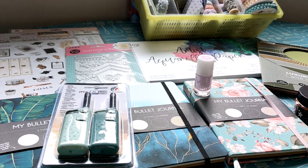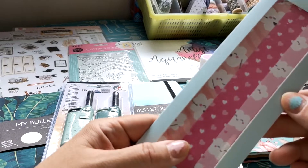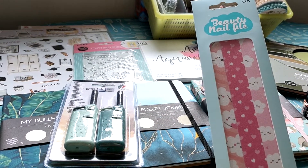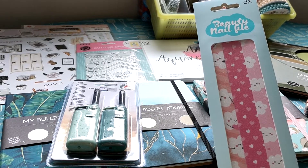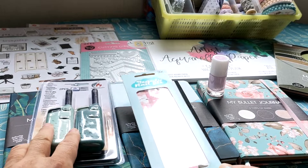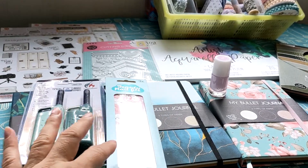There was also a nail file that I got. There was only this one on the shelves — it has hearts and clouds. I don't mind that either, so I bought it for 69 cents.